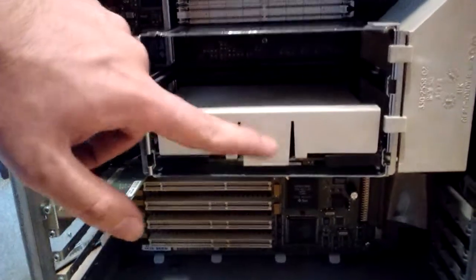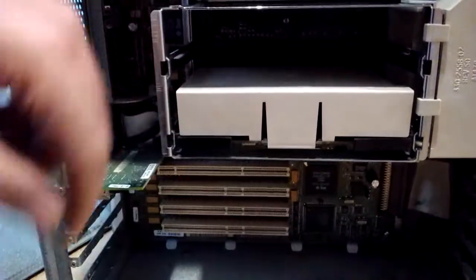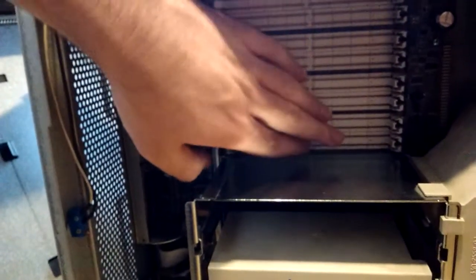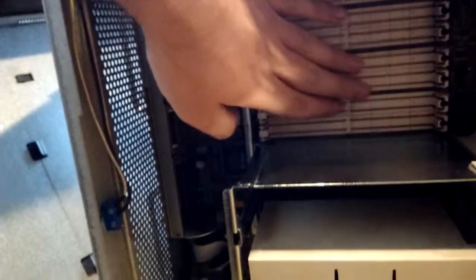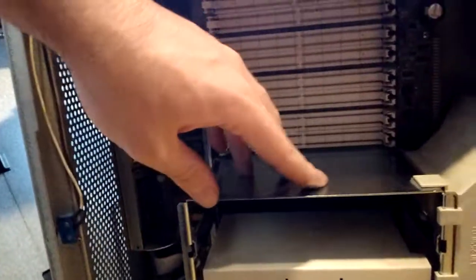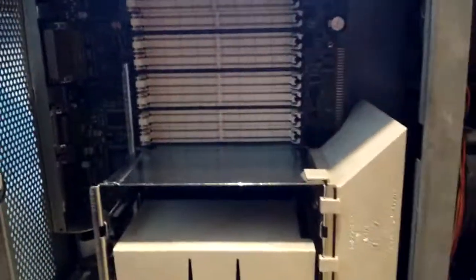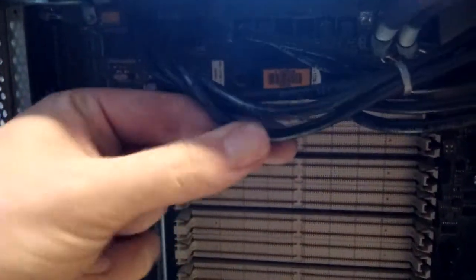There's only one CPU module installed right here — this is an UltraSPARC IIi, 400 megahertz, with two megabytes of cache. Up here we have the DIMM slots for the RAM. It has four banks, four DIMM slots, and I think the RAM has to be installed in groups of four — not only in pairs, but in groups of four. And as you can see, this system came with no RAM, which is a shame.